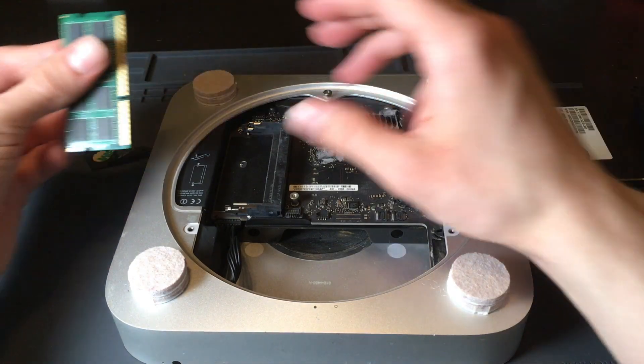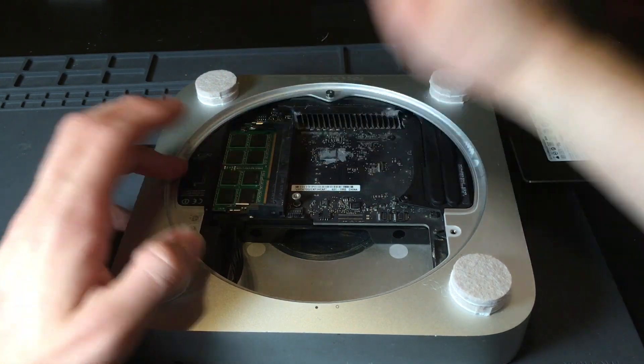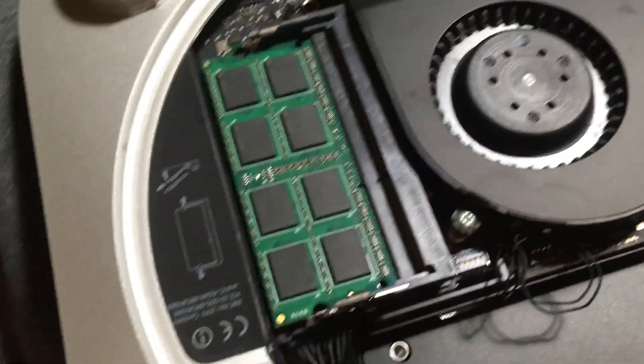Once I got all these pieces, I installed them like so. Clipped the RAM into its RAM slot. This is me from 10 minutes later — I did not put the RAM in far enough. You're supposed to do it like this, and then press it down, and there you go.